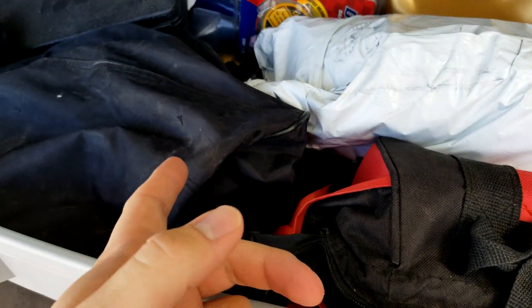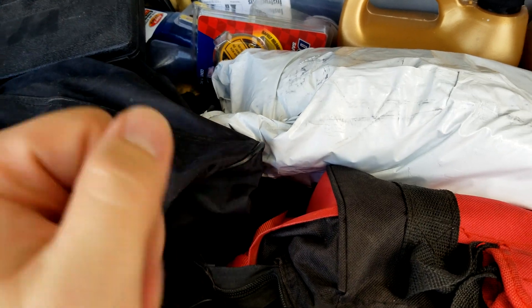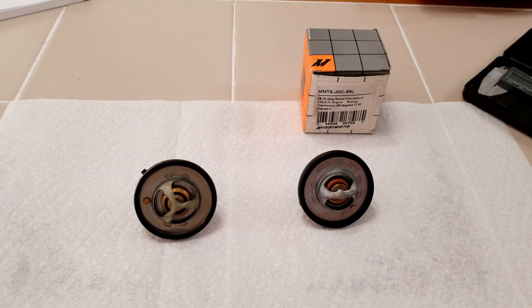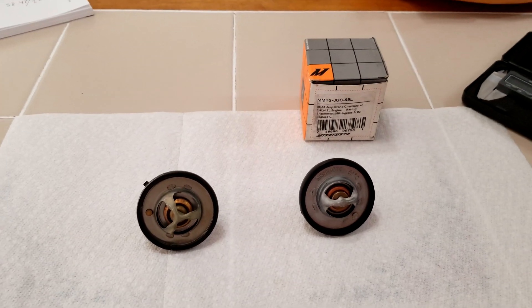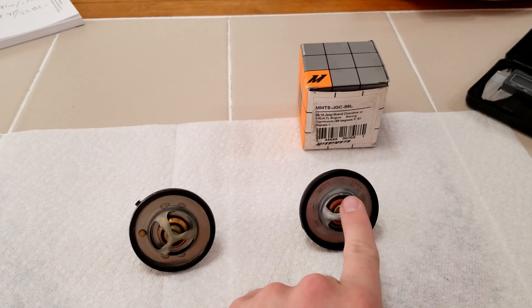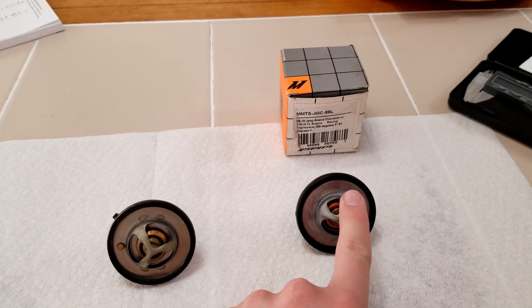This is my spare thermostat. I need it so I can show you something. Hopefully someone will learn something from this. I want to make a quick-ish video talking about differences between the Mishimoto — they refer to it as a racing thermostat.